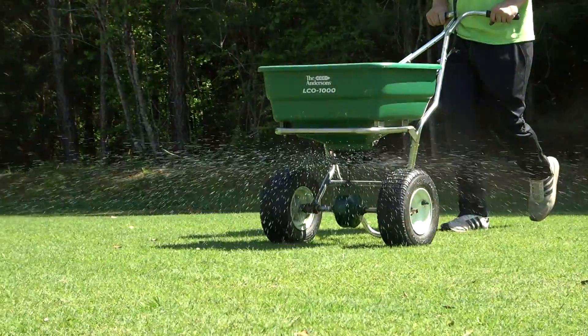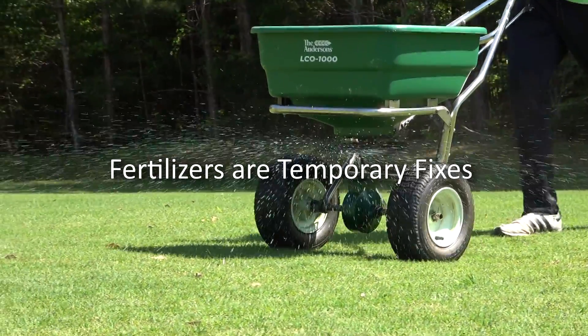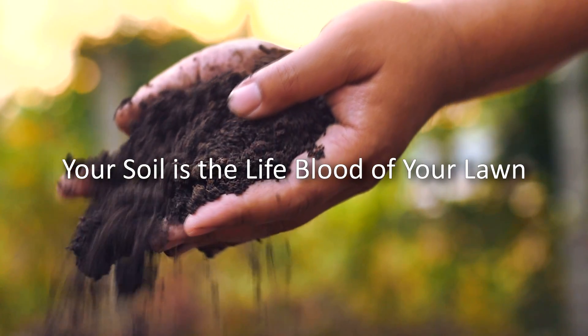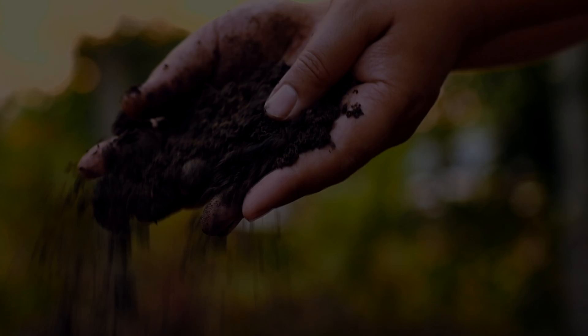But fertilizers are only half the story. Your soil holds the key to plant health. It's the lifeblood of plant nutrition. The only way to fix your soil is to add carbon and humic acids.